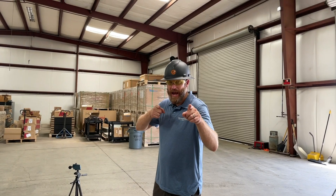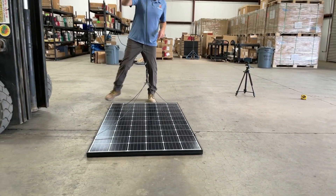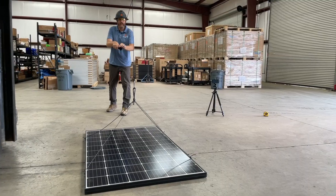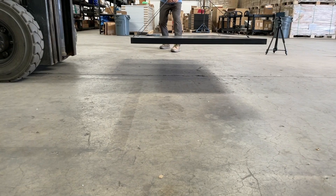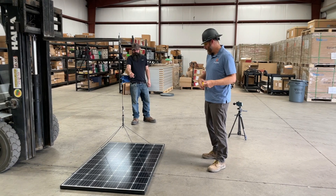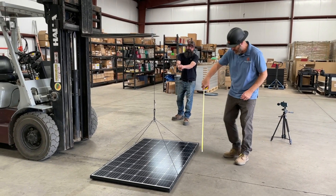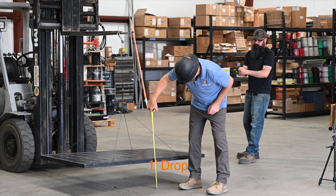All right, so here's what we got. We've got a solar panel rigged up to a line and a pulley system right here. We are going to jack the solar panel up to different heights and drop. And we'll see what happens. Brendan, thanks for helping us out — we need another pair of hands. So if you want to start jacking that solar panel up, I'll tell you when to stop at one foot.